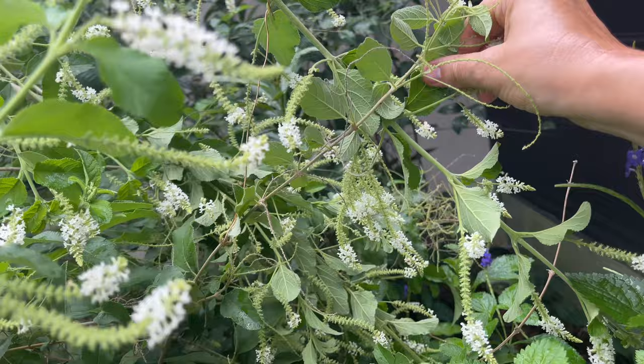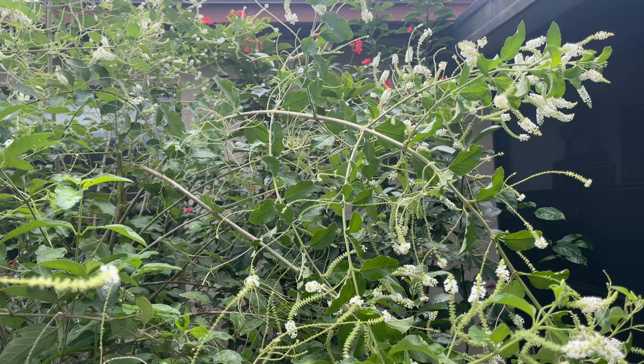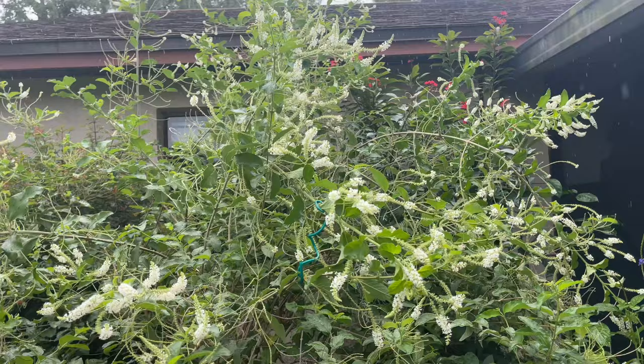You can see they're connected right there, and that will force that branch to bend and it will naturally stay in that shape. It doesn't take long and I'll be able to release the wire and it will just stay pulled over like this, which will give the shape I want for my sweet almond without all those tall sticky-up pieces. And as you can see it's raining, so I'm gonna go in.